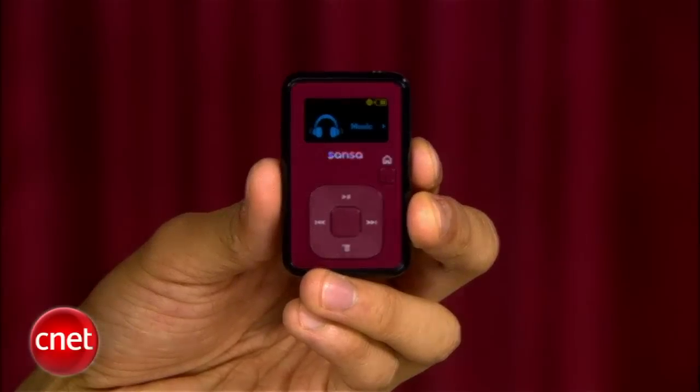None of us expected it to be a landslide victory for Sansa, but it looks like Apple really needs to go back to the drawing board and figure out the identity of its clip-on Nano. I'm Brian Tong, thanks for watching, and we'll catch you guys next time on another prize fight.